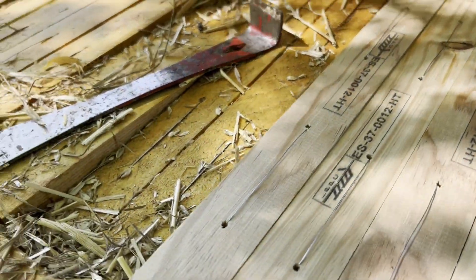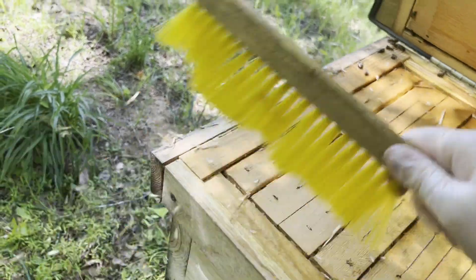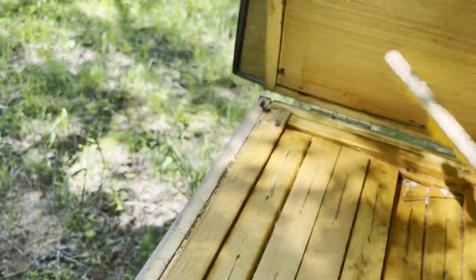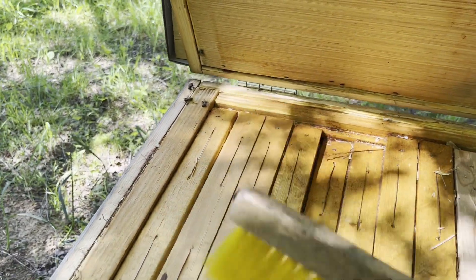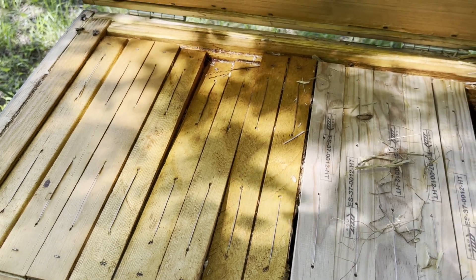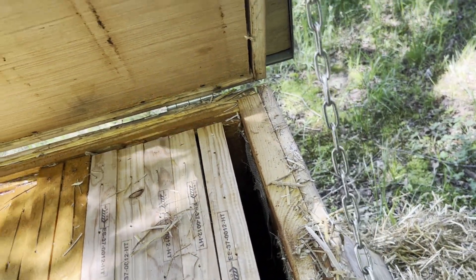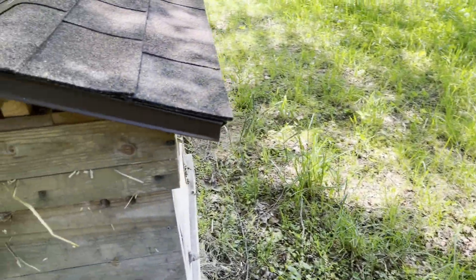This colony's doing good. I know some of y'all are looking at these frames — hey, those frames are offset. It's really not bothering anything. I just don't feel like totally uprooting what they're doing to adjust those. Like I said, it's not hurting anything. We've got five frames in here, this should be fine. We're going to go ahead and close this up — these bees should be just fine. One hive down.